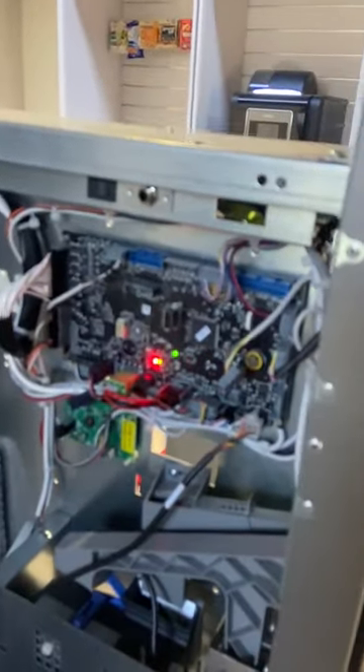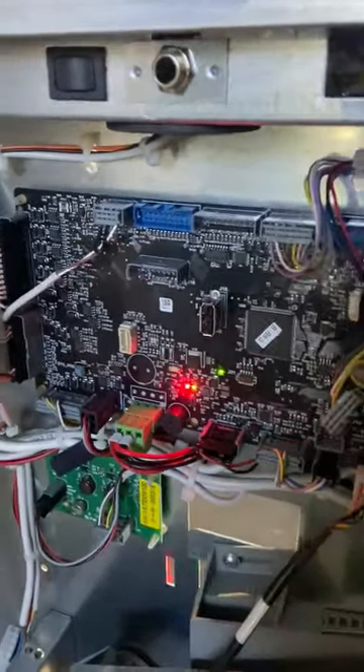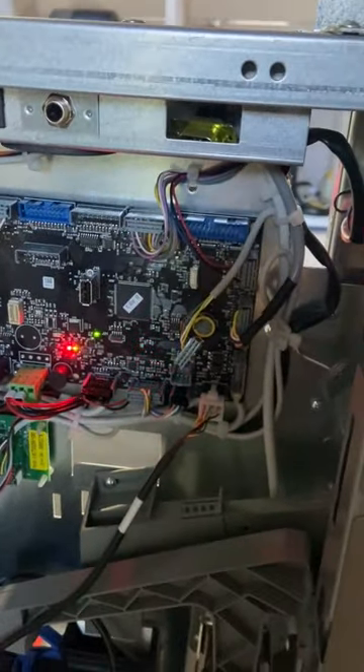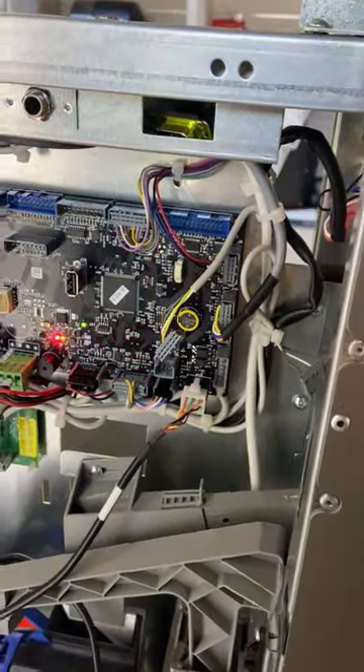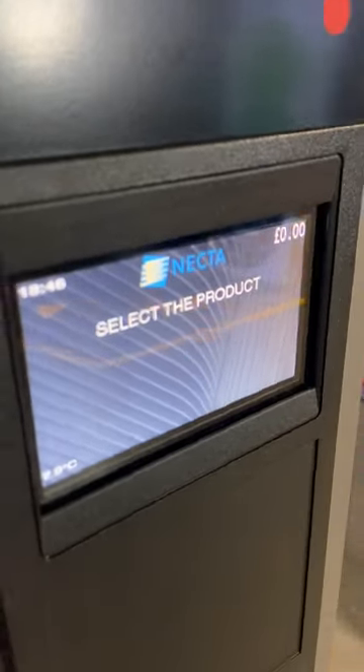The machine's booting up and I'll show you how to quickly go into service mode and give you a quick run through of the menus and show you how to change the price. The machine's now on, the lighting is on, and the machine is safe to select the product.